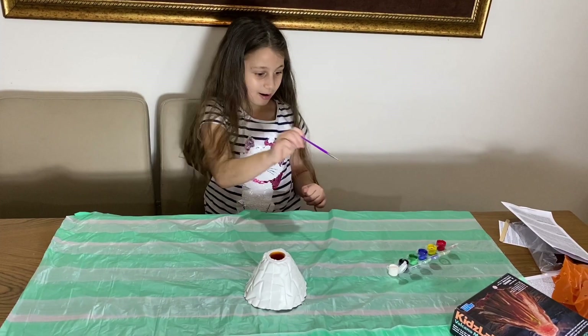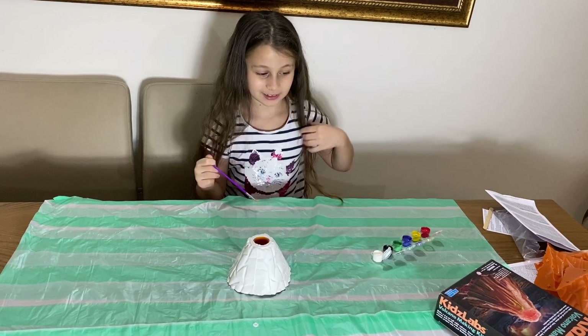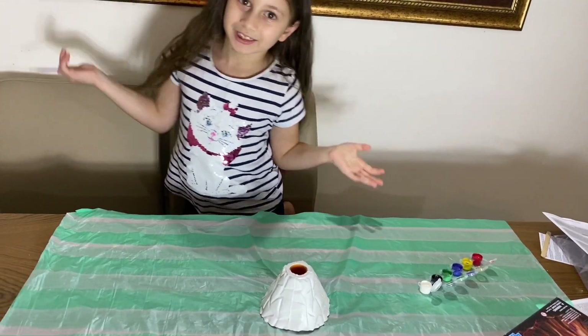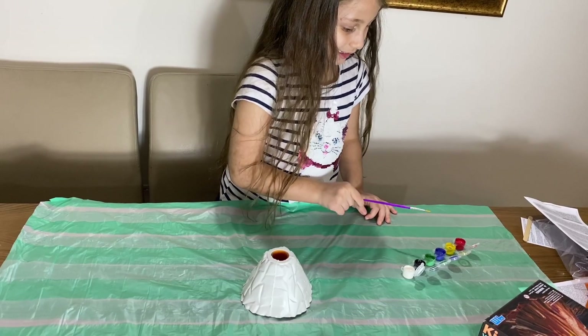Okay guys, so now we're gonna start painting it like this picture right here. First of all we need brown, which is easy to make — we need a little red, a little yellow, and black.